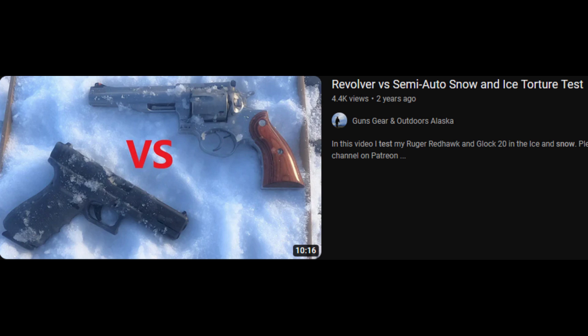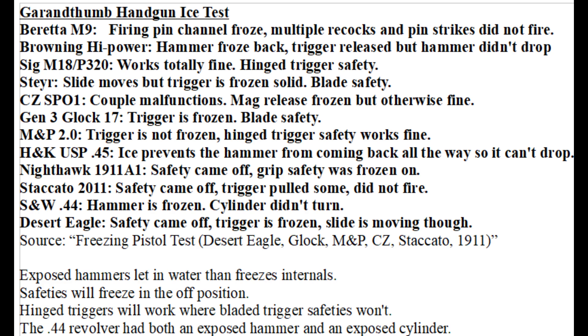So make sure to dry off the condensation before you go back out into the cold. However, some designs will be more tolerant to keeping out debris and preventing things like ice from freezing up parts. For example, revolvers have exposed cylinders and many have exposed hammers. This means they are more vulnerable to debris and snow causing reliability problems, as Alan's video demonstrates. Likewise, pistols with exposed hammers will be more vulnerable to debris because of the exposed firing pin channel.